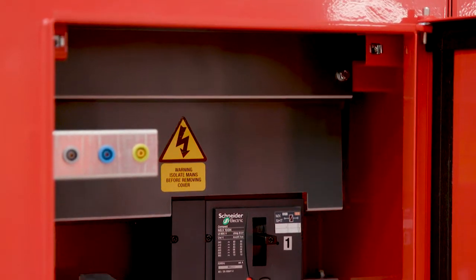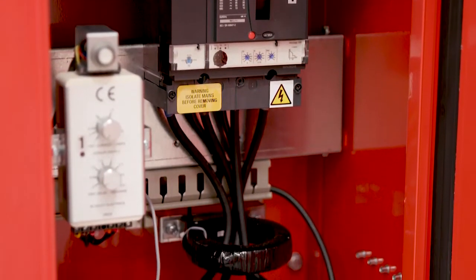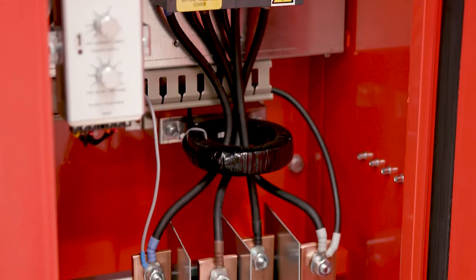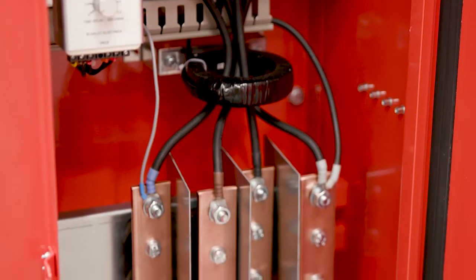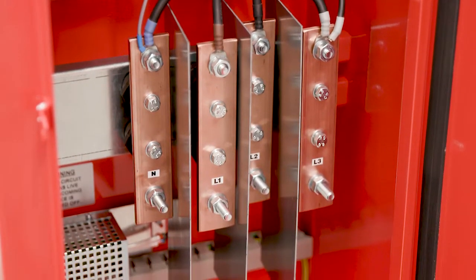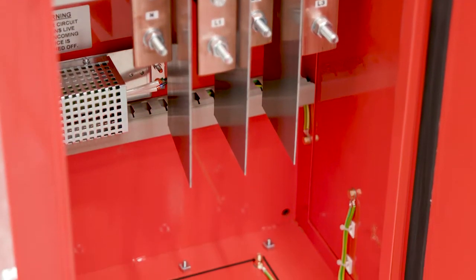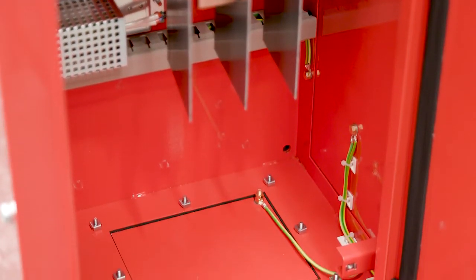The major advantage over standard MDAs is that individual MCCBs and their terminals are housed within segregated compartments, allowing outgoing circuit breakers to be connected or disconnected in complete safety without the need to isolate the whole panel. This minimises disruption to the site without compromising safety.